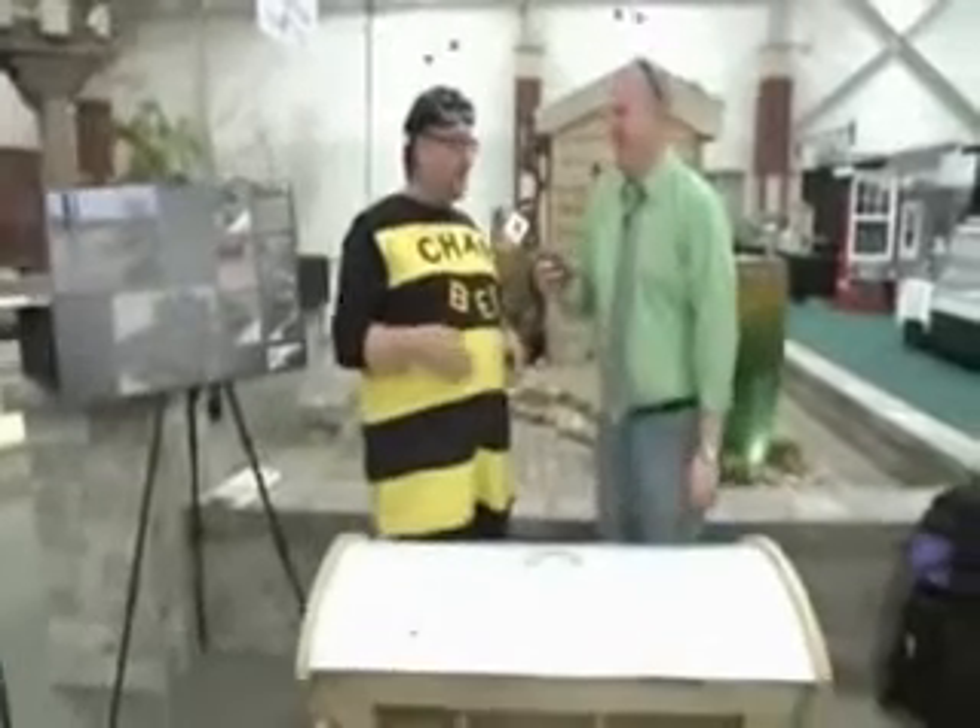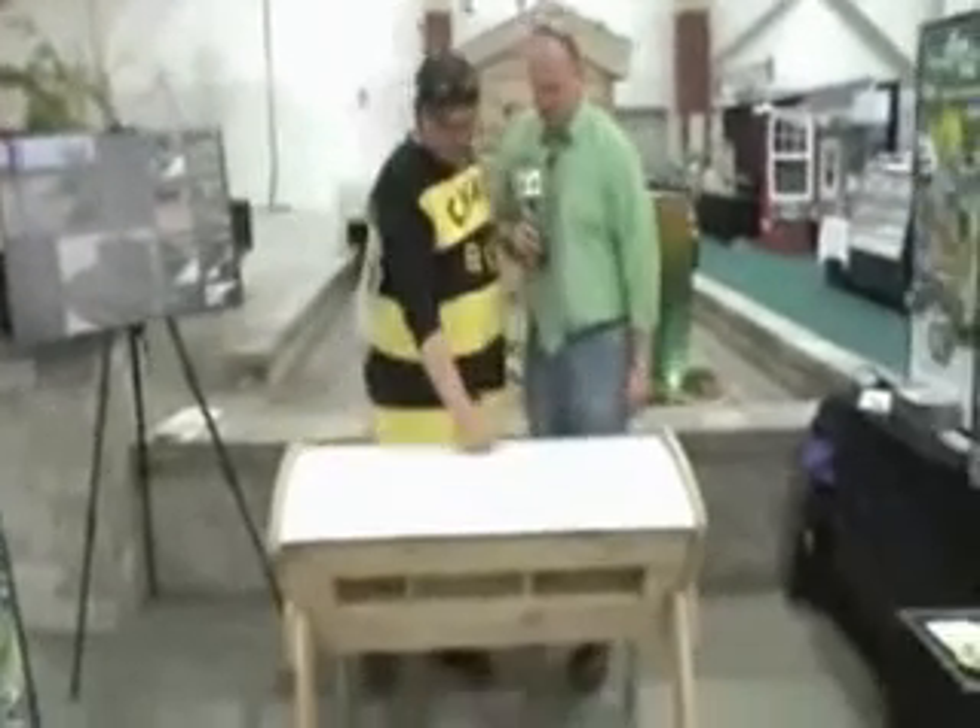You have a very nervous postal woman who comes to the post office because this box is buzzing. What's going on? All right, so what's inside?